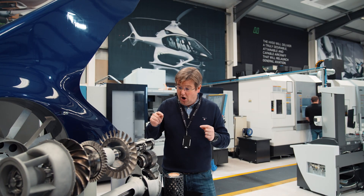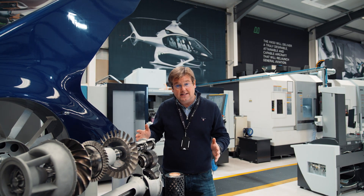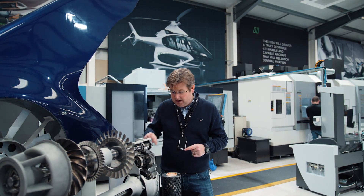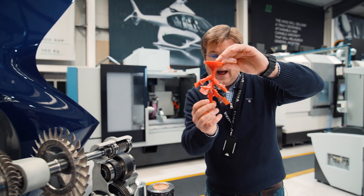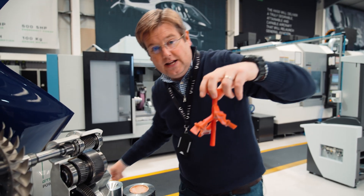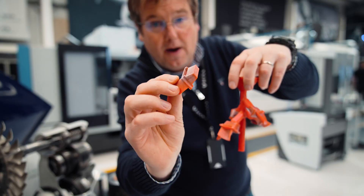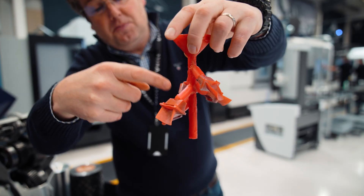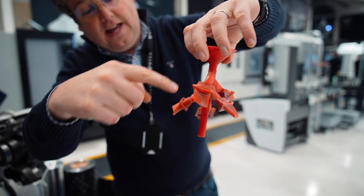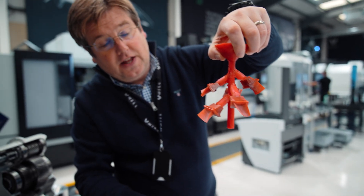We're focusing very much on the casting process development for both blades and the bigger casings. Over the course of the last week, our main focus has been on being able to produce the wax trees — the trees that allow us to connect a bunch of individual turbine blades to a feeder, and then some sprues and little branches to feed molten metal into the cavities that we create for each of the blades.